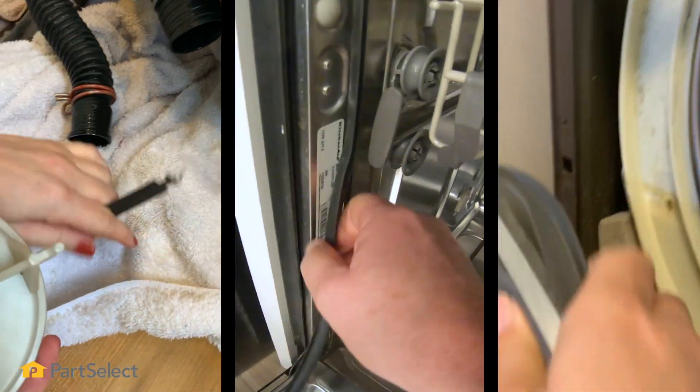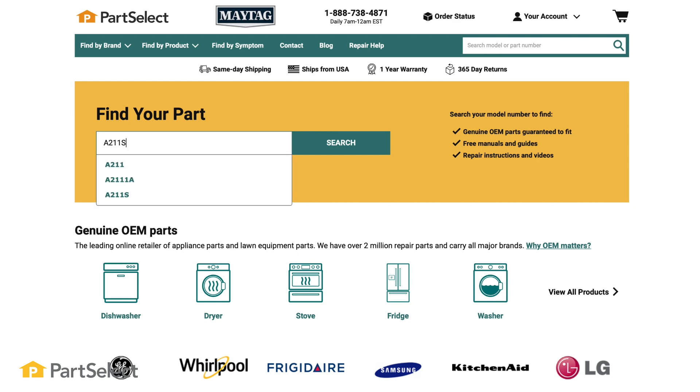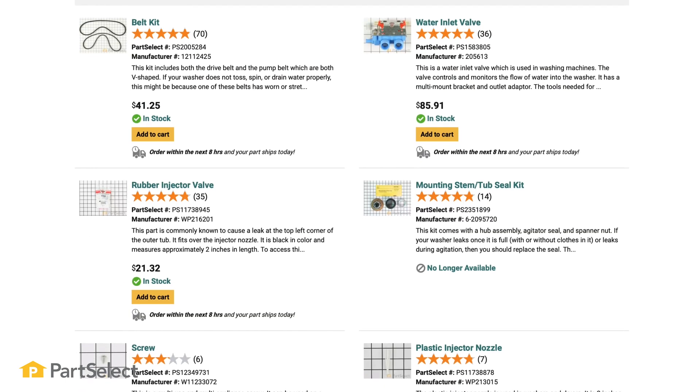Keep in mind if your machine needs to be repaired it's usually simple enough to do it yourself. Visit PartSelect.com, enter your model number and quickly find and order the part you need.